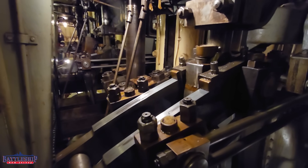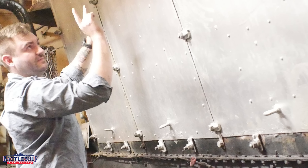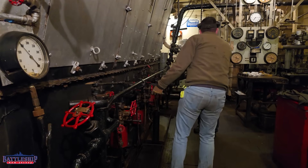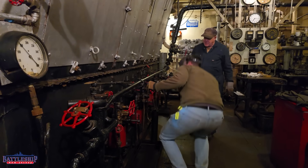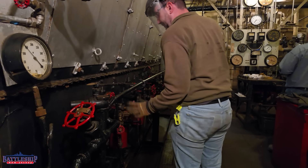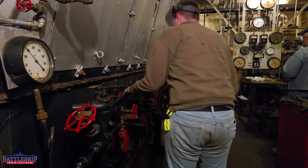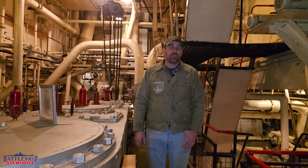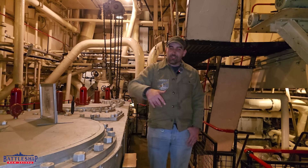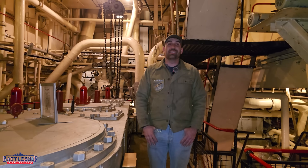If you're interested in seeing this plant in operation, you've got a couple of opportunities. Check out the link below to John W. Brown's website. They have something called Steam School, which is a weekend-long program where you learn how to operate their steam boilers and engines. They also have living history cruises a couple of times a year where you can sail on board the ship and come down to the engine room and see the plant in operation. They have a ton of fantastic volunteers who you can just follow around as they're doing their work and they'll tell you what they're doing and why — and that's how I learned about these systems.